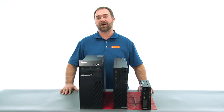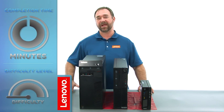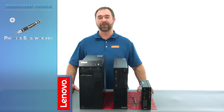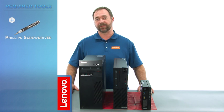Today we're going to be replacing the hard disk drive and solid state drive in the tower. The process will take about 25 minutes, and it should be easy enough for anyone to do. The only tool required is a Phillips screwdriver.